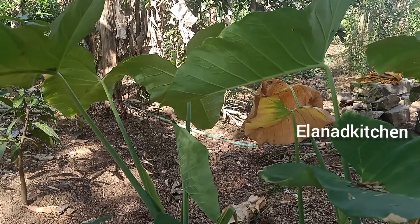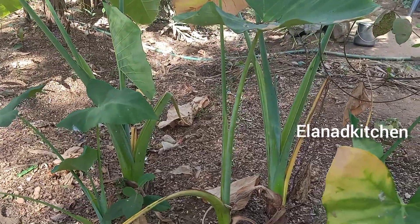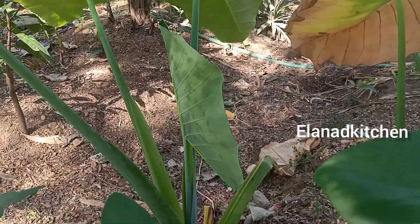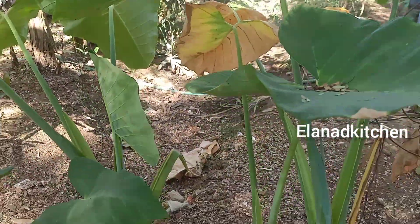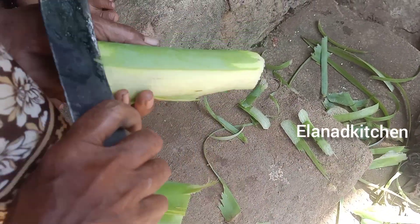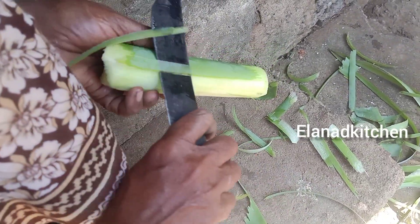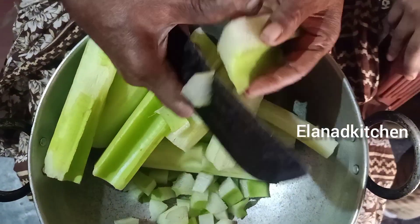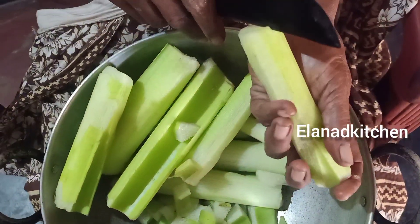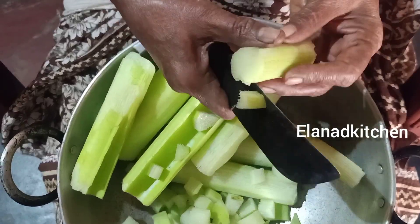Now we are going to do this. We are going to clean this. Now let's go to the pot and cook it. Now let's take this pot and make it. We want to make it clean — it is a way to cook it.